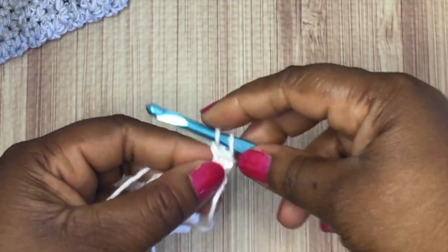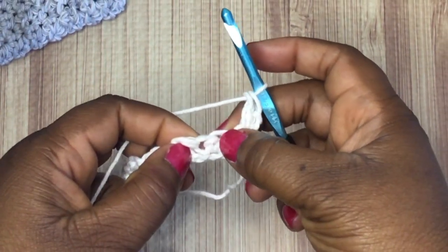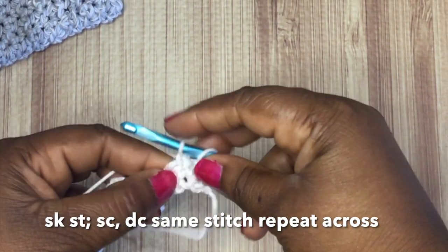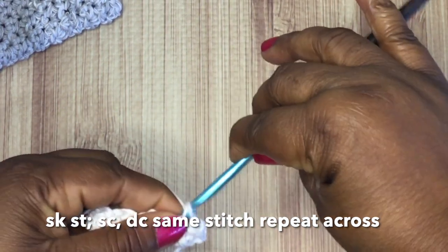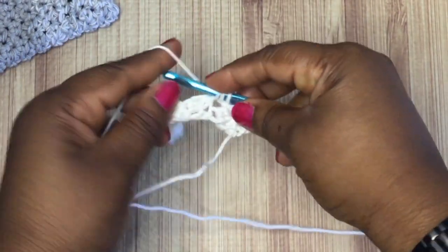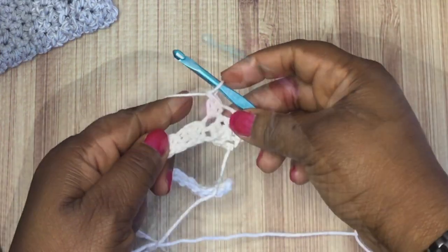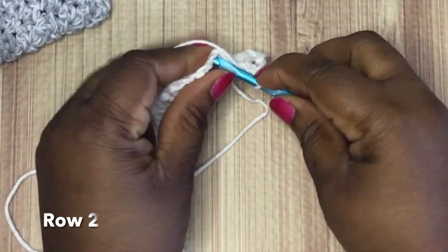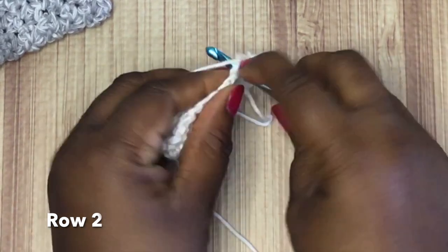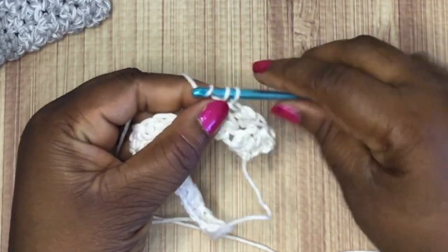That sets up your pattern — you have a single crochet, which was that chain of one, and then a double crochet. You're going to skip a stitch and into the next available space do a single crochet and a double crochet. Skip a stitch and in the next stitch do a single crochet and a double crochet. This is really the pattern.